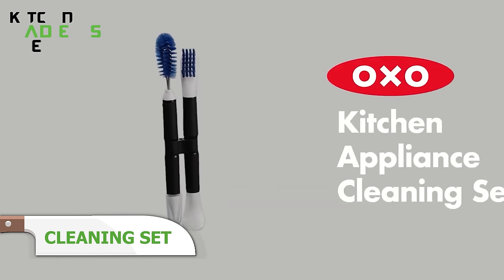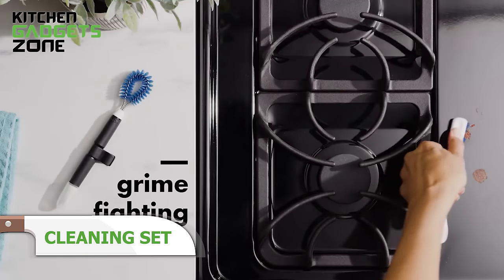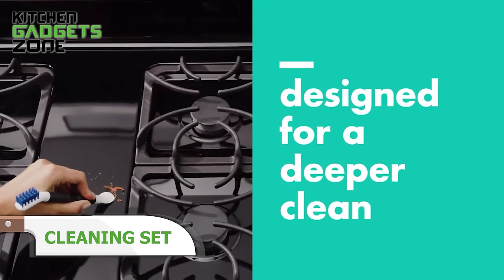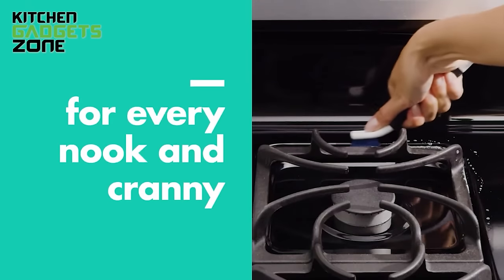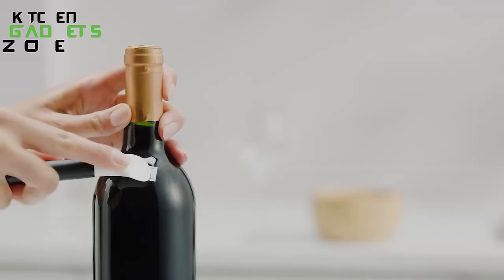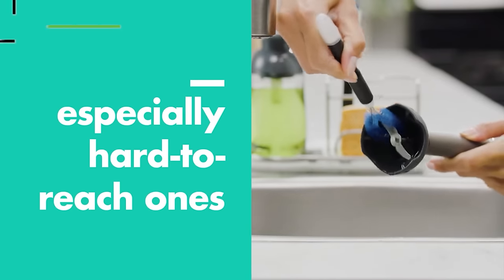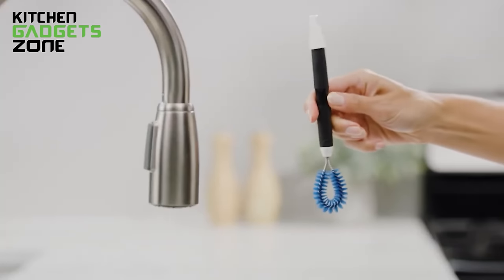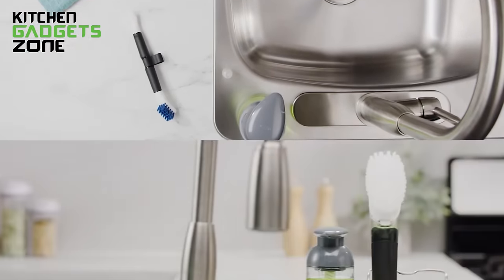OXO's handy appliance cleaning set tackles hidden grease and lime deposits with its assortment of durable nylon brushes, scrapers, and serrated cleaning pads. The angled shapes scour corners behind ovens, under ridges on washing machines, inside microwaves, and other tricky spots. Snapping together when done, the compact kit simplifies maintaining appliances fully functioning by conquering messes in hard-to-reach areas other tools can't easily access.